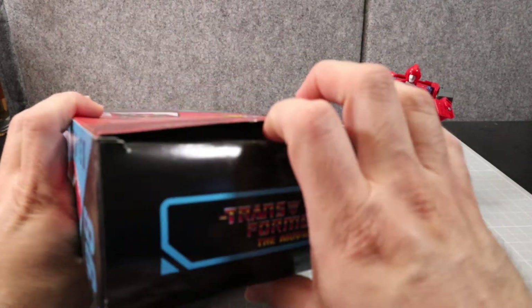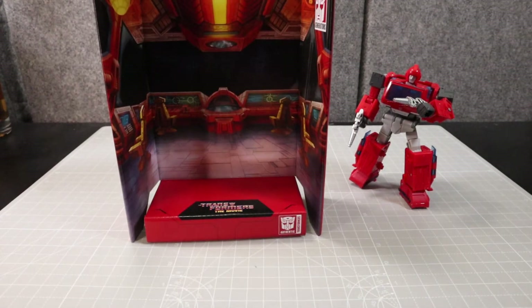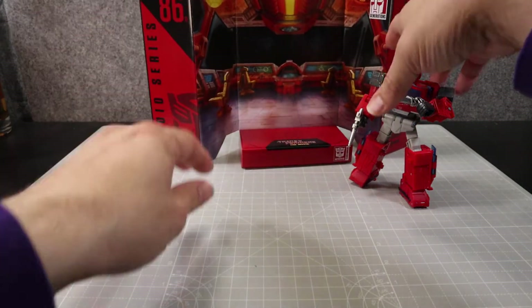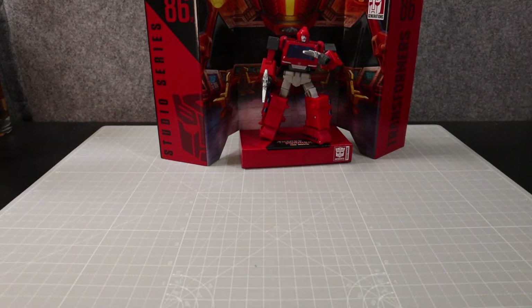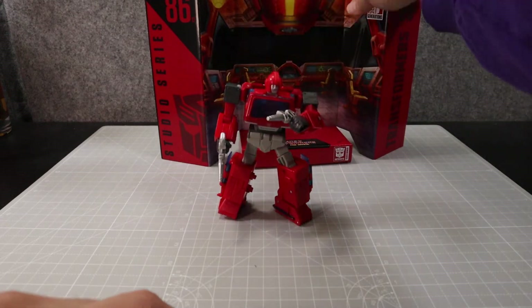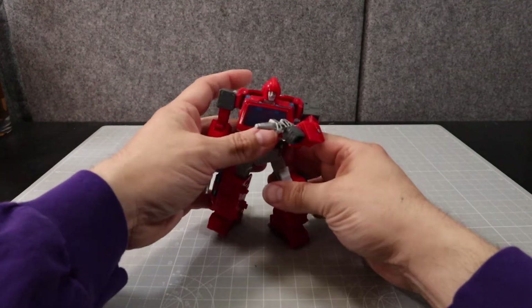Let's get that backdrop out and take a look at it. It is the Autobot shuttle, and you can put Ironhide on here if you choose to display them that way. It's a nice way to do it and it's great that they provide that for you.